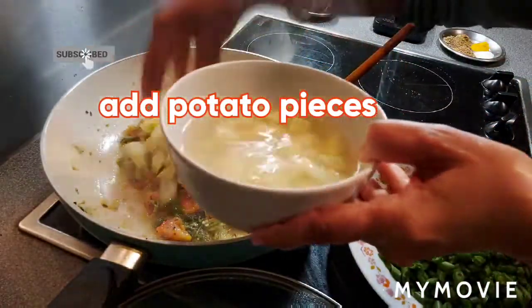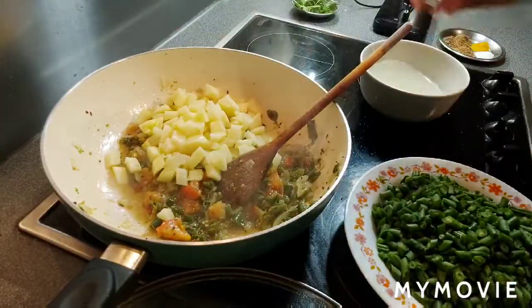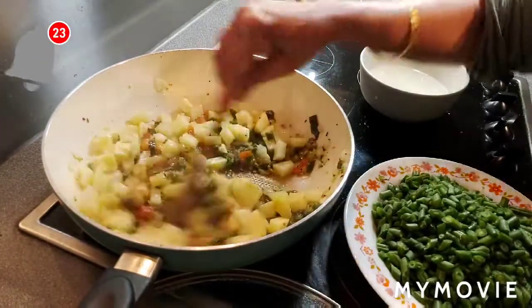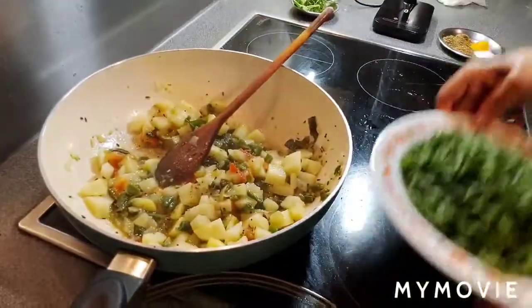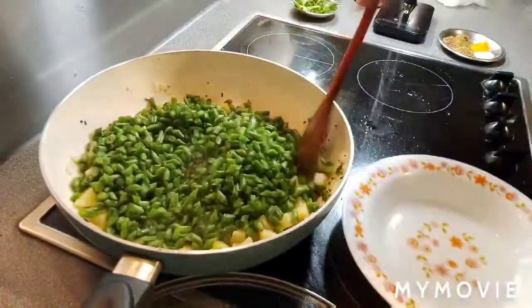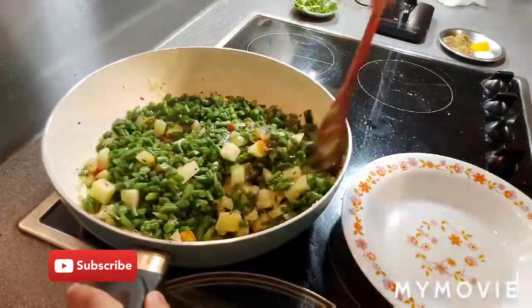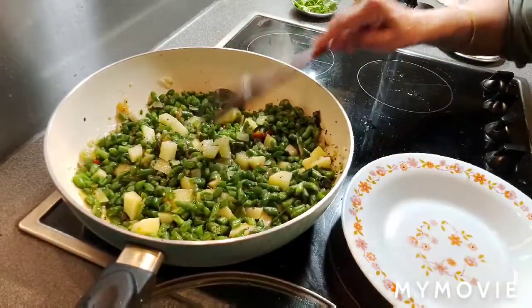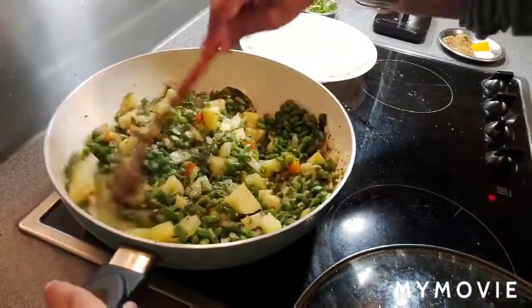I'm adding potato. Also add green beans too. Cook for 5 minutes, cover and cook, mix in between one or two times.